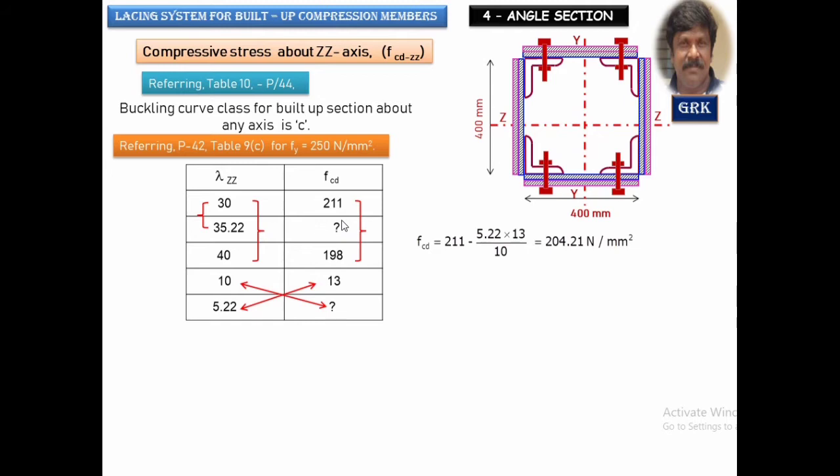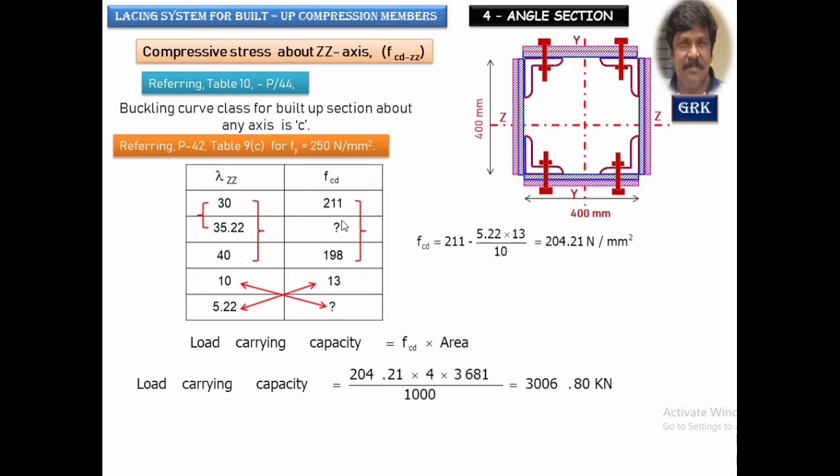Once we know the stress, the load carrying capacity equals FCD × total area = 204.21 × 4 × 3681 mm² = 3008.5 kN. This is greater than the factored load of 2700 kN — it is safe, though slightly uneconomical. You could choose a section with a smaller area. From a design procedure and examination point of view, this is acceptable. We will provide four angles ISA 130×130×15 with a weight of 28.9 kg/m.